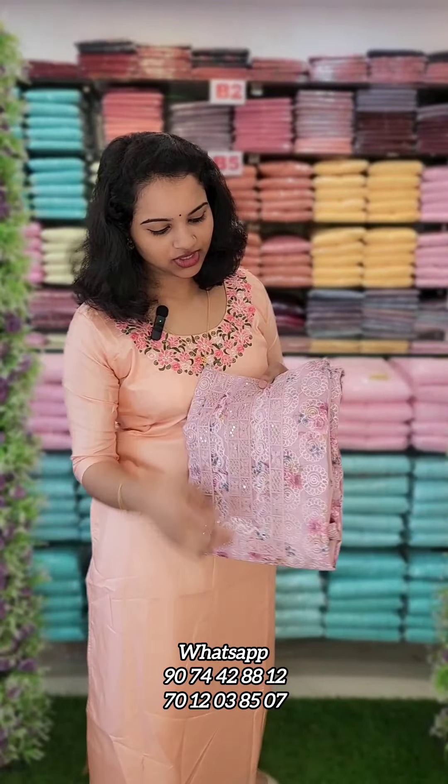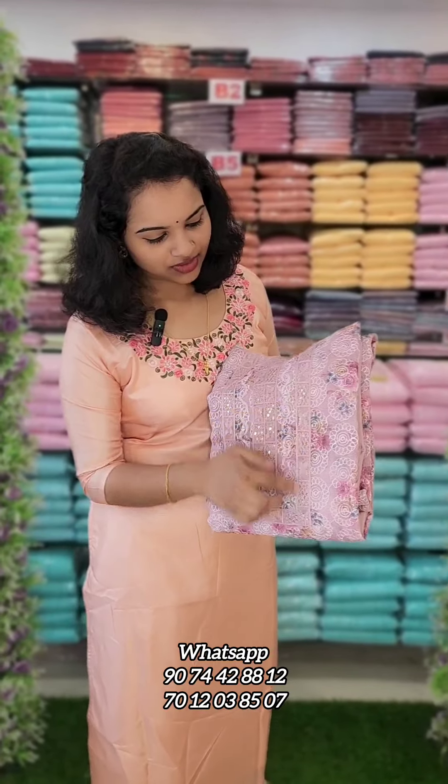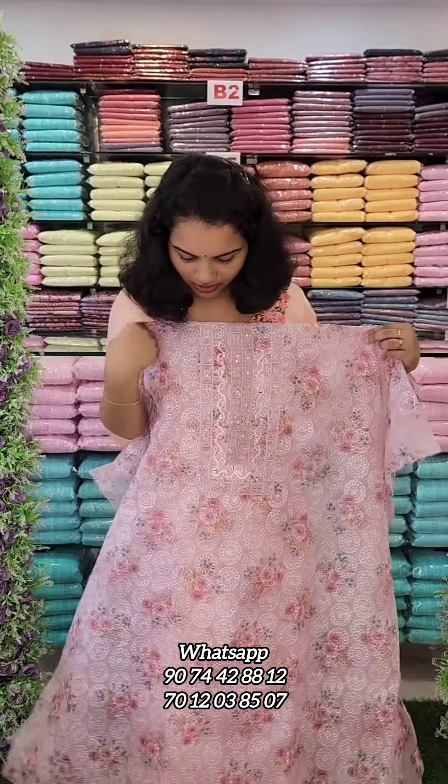This is a pink in the tone. This is a yoke portion. This is the embroidery work. This is the top. This is the front portion.